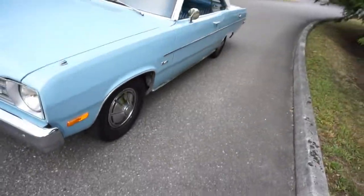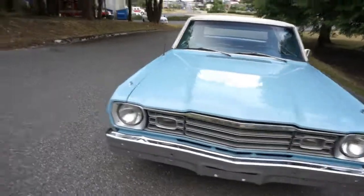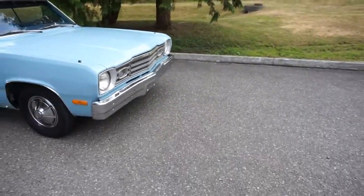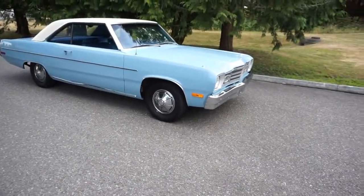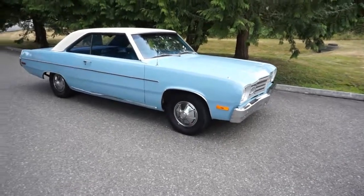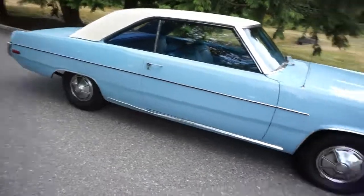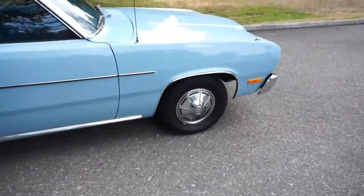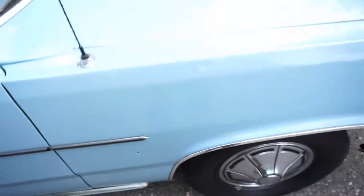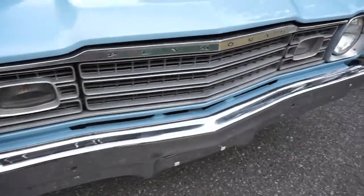Other than that it's just an all-original survivor — original drivetrain, original interior. These are just killer cars to buy. It's so hard to find a car from the 60s or 70s, a two-door, in this price range. They're a great car just to cruise around; they're cheap to throw a nice little 318 V8 or 360 in. This one's got the original hubcaps; I do have the emblem back at the shop and there'll be a picture of that in the ad.